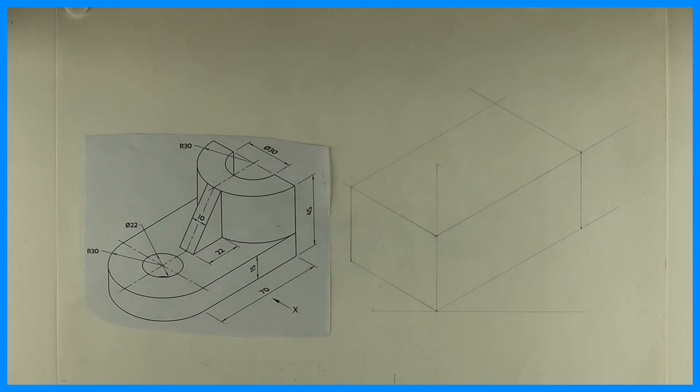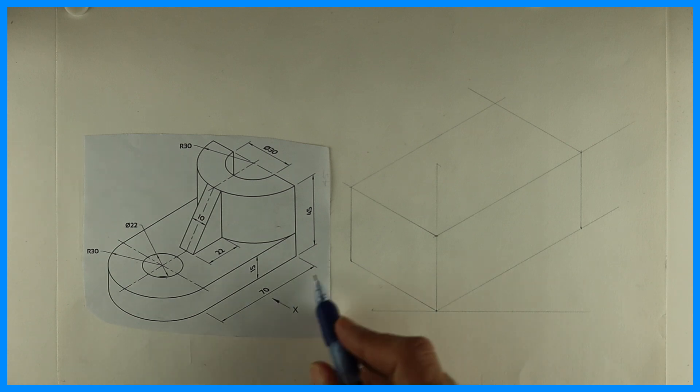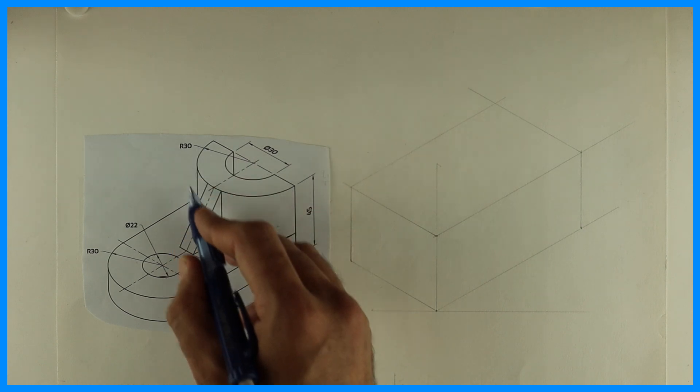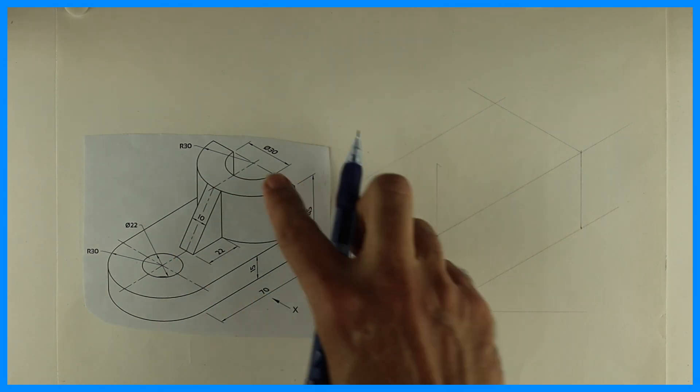Welcome to technical drawing. Today we are going to draw this in isometric (ISO). The length is 100 — 70 plus 30 on the right side — height is 45, and width is 60.